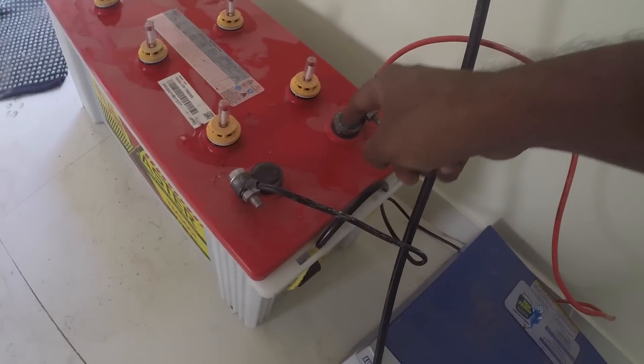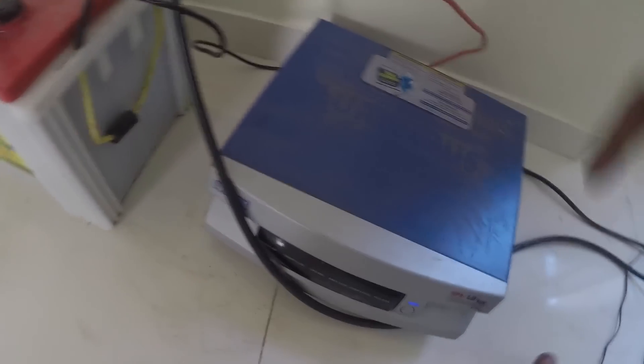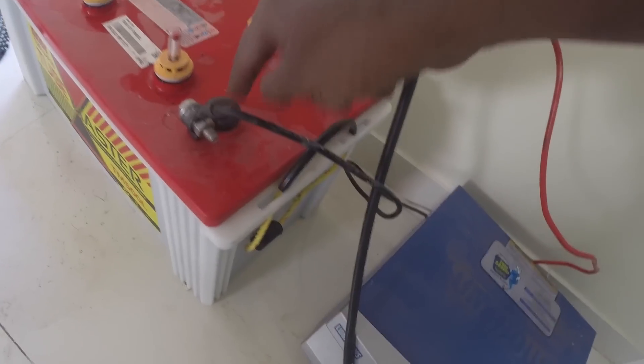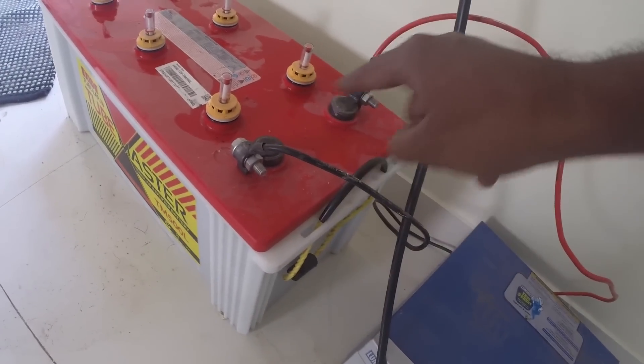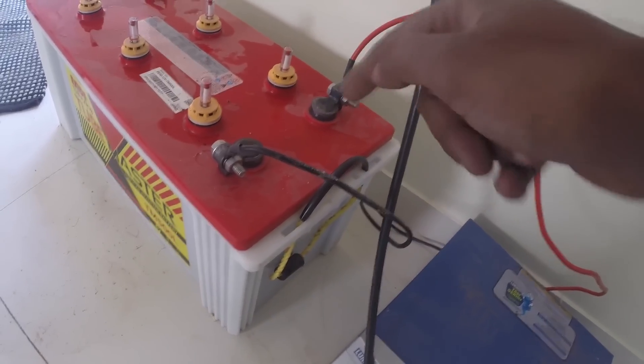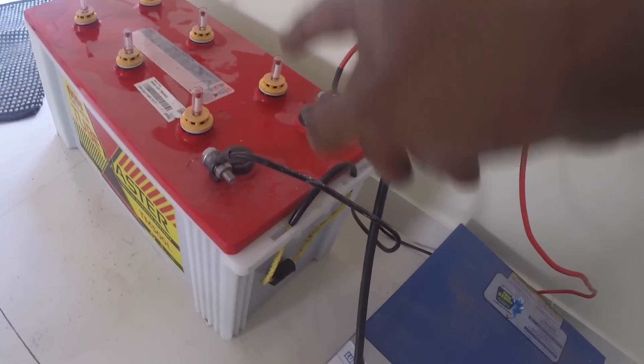I am standing barefoot and I can touch the UPS battery and nothing will happen. You can see the UPS is even on, but I can still touch it and nothing will happen. What you have to notice is I am not touching both terminals together — that is stupidity, that is something you shouldn't do.